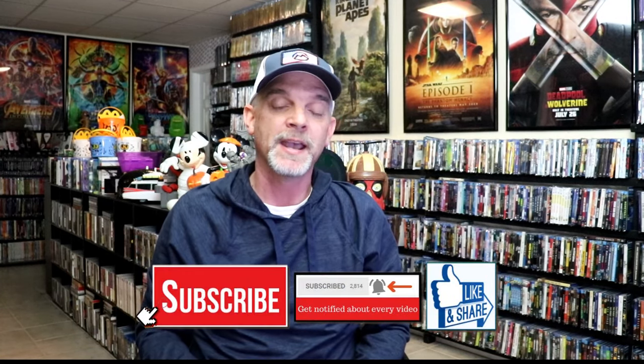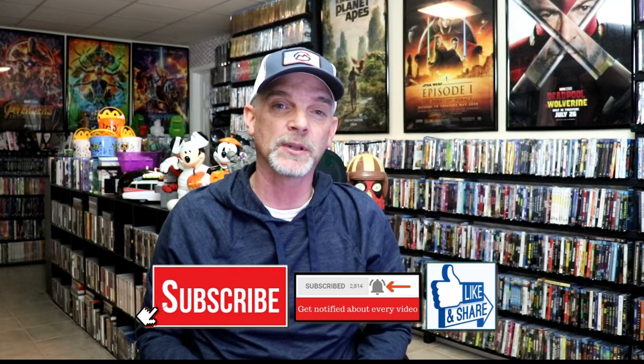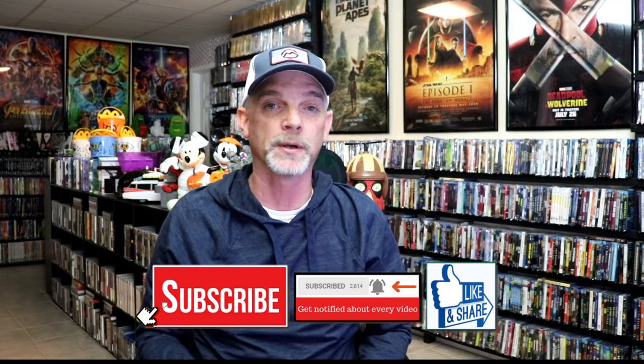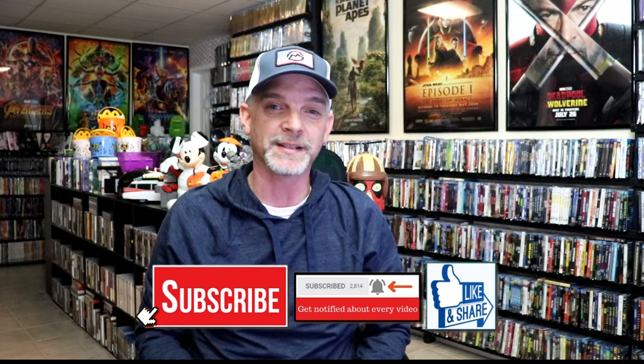Please leave a comment below and let me know what you think about these particular Steelbook releases. Also let me know your thoughts on Deadpool and Wolverine — I did get to see this one in the theater, I really enjoyed it, I thought it was a lot of fun, and I'm definitely looking forward to checking it out again. Thanks again for taking the time to watch this video, and we will see you next time.